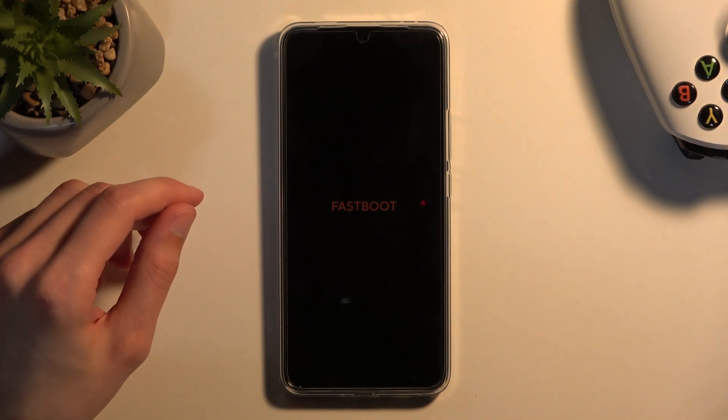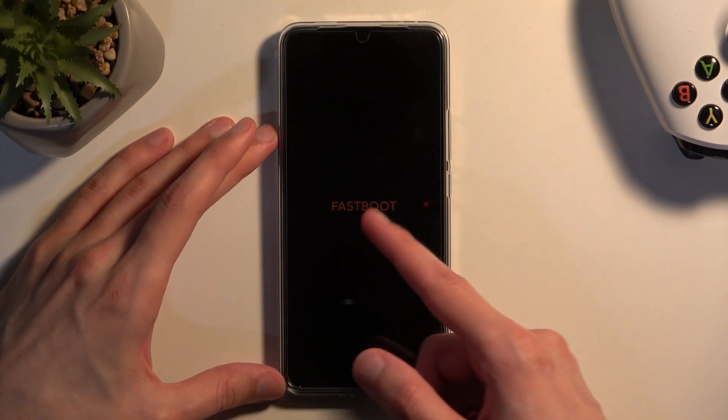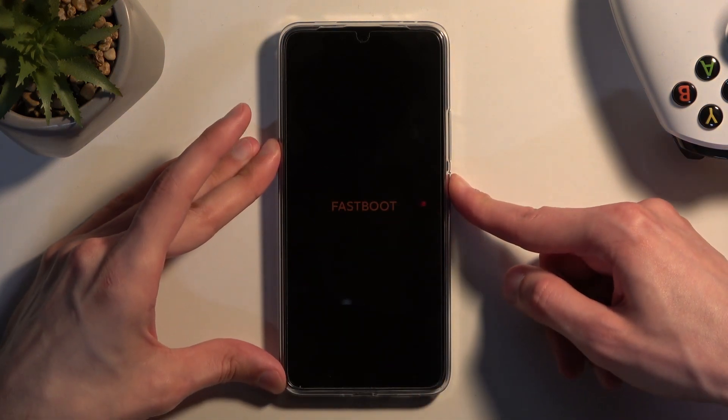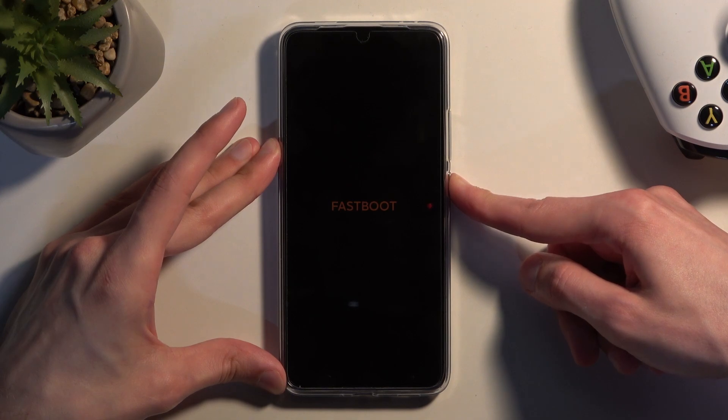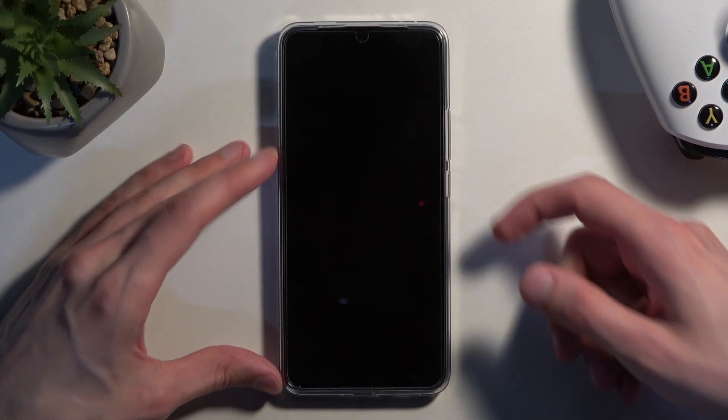So that is how you boot into this mode. But once you're done with it and you want to go back to the normal one, just hold the power button till this marking right here disappears. At which point you can let go of the power button and the device will boot back up on its own.